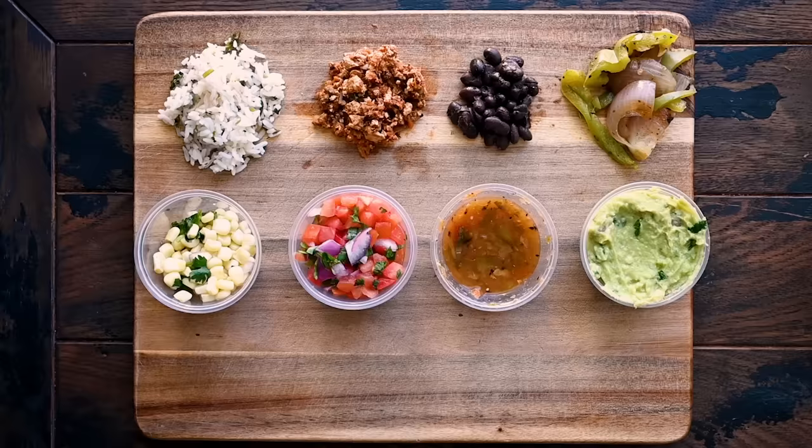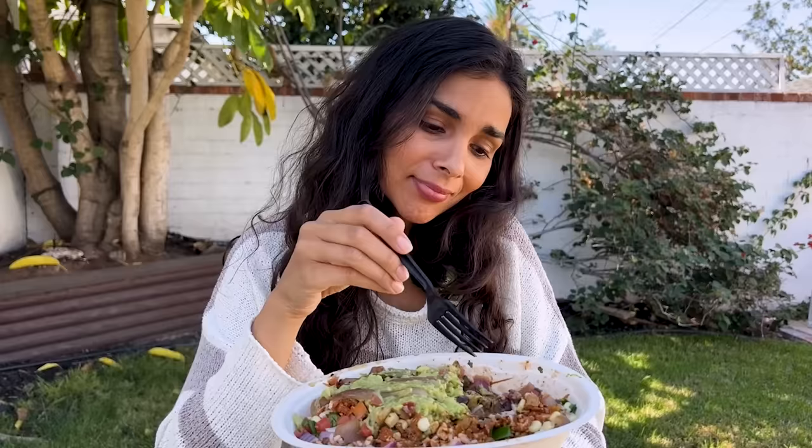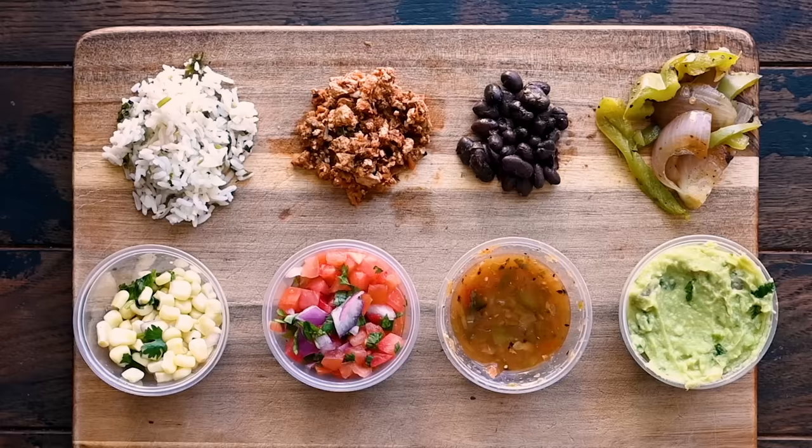Let me walk you through the Chipotle burrito bowl that I got, that is now very messy. I start with the white rice as the base — I think it's pretty good. For the protein, sofritas. That's the tofu seasoned with spices. I love that it exists, but it's not my favorite.